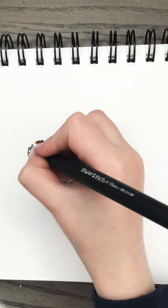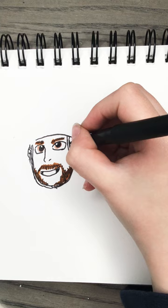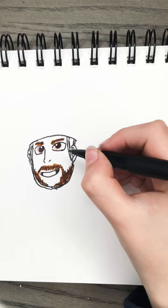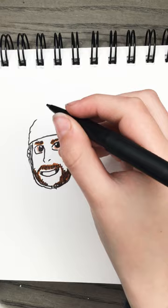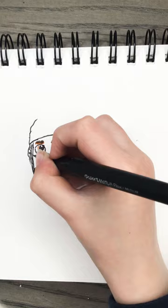Now we'll finish his helmet — just do kind of an oval. If you didn't extend those parts that lead to this part, you can extend them like I just did. Now we're going to do his helmet shape for hockey — it has a nice shape. We'll also be doing the visor, so just do that and put a line there for it to connect.